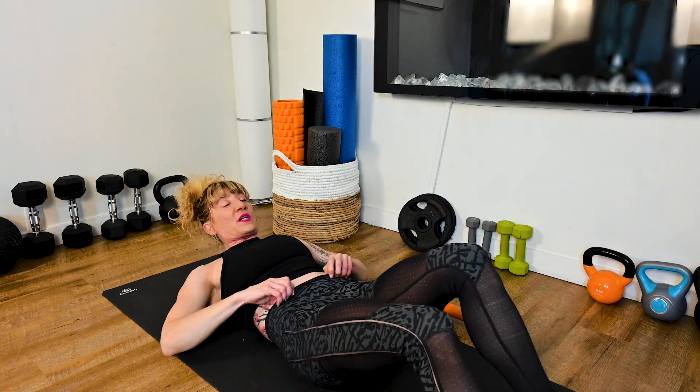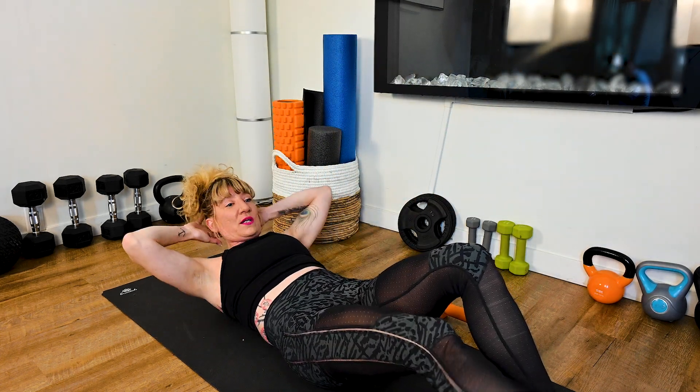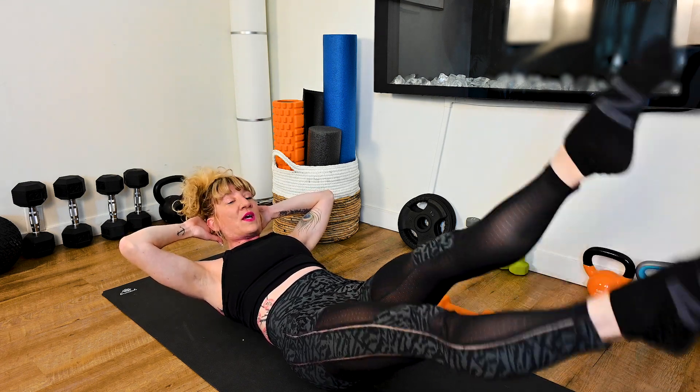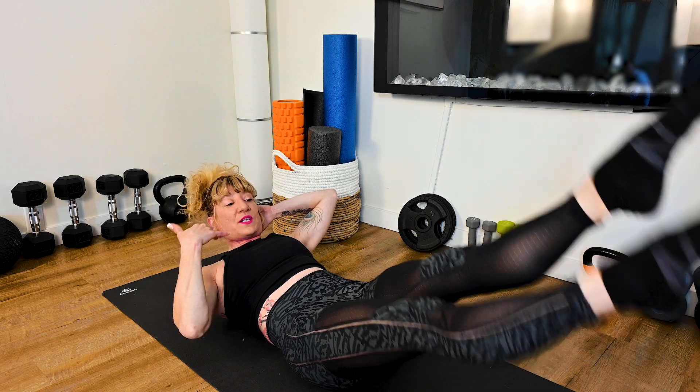Start with two sets because this hollow body position is definitely an advanced movement. We want to make sure that we're not straining the neck. And if you feel like you are straining the neck, you don't have to do it with the weights — you can do it like this as well. I'm just going to give you another option here to do a hollow hold leg flutter this way so that the neck is definitely supported.